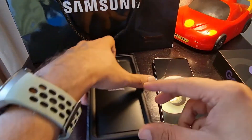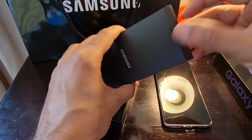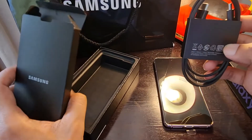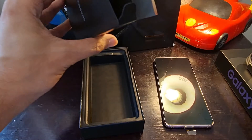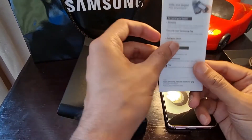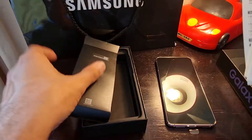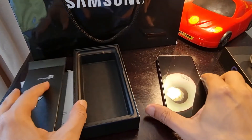Let's keep it aside and see what else is in the box. We got a Samsung charging cable — Type-C. We also got a SIM ejector tool and some manuals about Samsung Pay, Samsung in general, and a quick start guide. That's it — there's nothing else in the package.